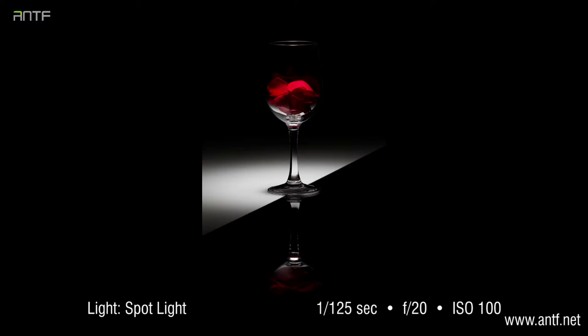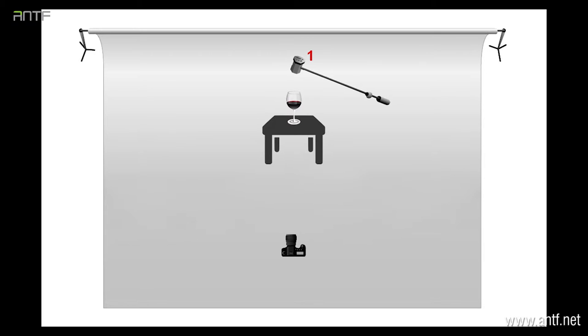This picture is a perfect example of the power of still life photography. The lighting in this picture is only one light, yet we are having a very nice and artistic result. Let's have a look at the lighting setup and then explain the strength of the still life.